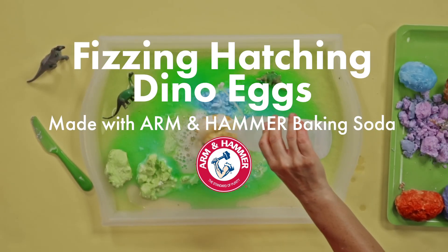Welcome to Arm & Hammer Recess! Hi parents, I'm Anna, and today in Arm & Hammer Recess your kids are going to discover what it's like to be a paleontologist when we make fizzing, hatching dino eggs.